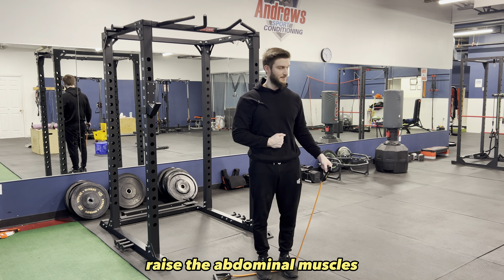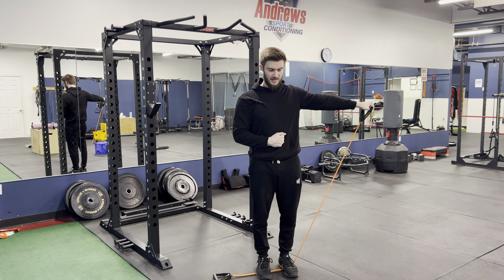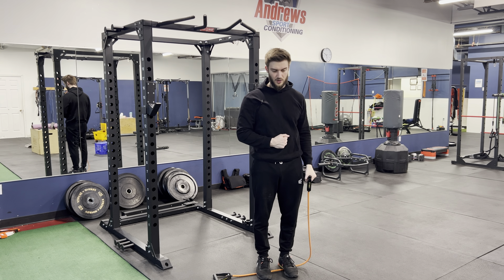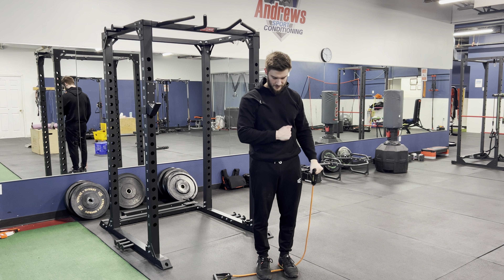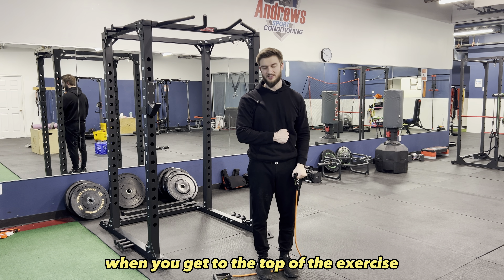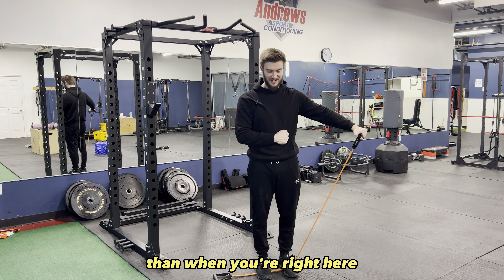Take a nice deep breath into the core, brace the abdominal muscles, and we're going to extend up to the side, coming down nice and slow. Breathe in. It's going to be a bit more challenging when you get to the top of the exercise — when you're up there it is a little bit more challenging than when you're right here.